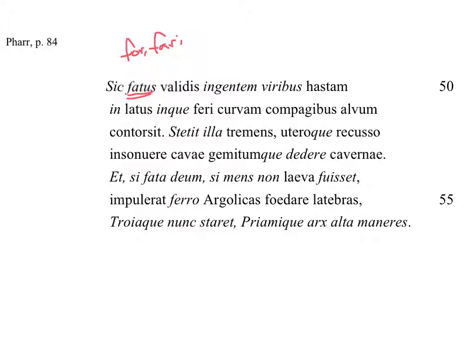Thus having spoken — and this is referring to his speech that he just made. He 'contorsit' — you've got to go way down here for the verb. He hurled, he torqued, he twisted. He hurled the 'ingentem hastam,' the huge spear, 'validis viribus,' with very strong, valiant strength.